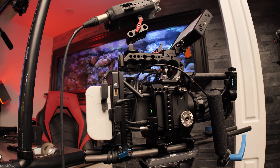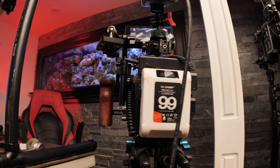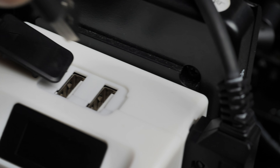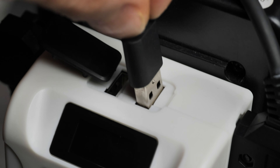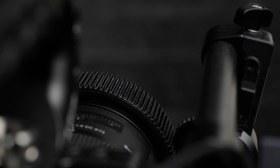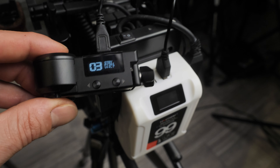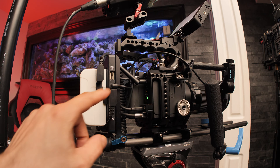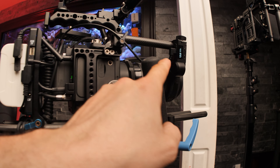I'm also powering my Tilta Nucleus Nano motor, which is a follow focus system that allows me to wirelessly control the focus on my camera rig. The Tilta Nucleus Nano motor needs to be supplied with 5 to 18 volts. One option is to simply power the Tilta Nucleus Nano motor with the V-mount battery's USB output — there are two USB outputs on the Yinchem V-mount battery supplying 5 volts each, up to 10 watts maximum.